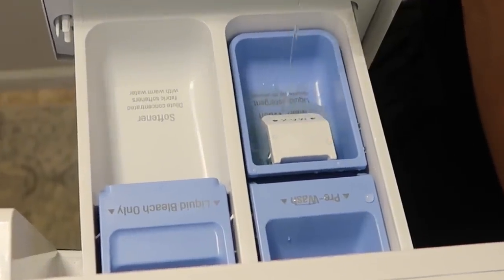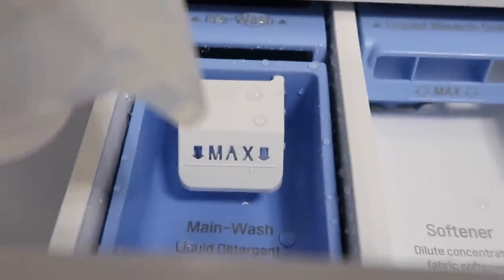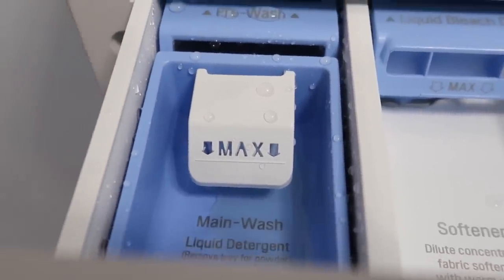One of the biggest mistakes people make when doing laundry is adding in too much detergent. Overdosing on detergent can create so many suds that it ends up dropping soil and allowing it to redeposit onto your clothes. So less is actually more when it comes to your detergent — try cutting it down by a third or half and see how much cleaner your clothes end up being. And as an added bonus, it will save you money on having to restock your detergent because it will last longer.